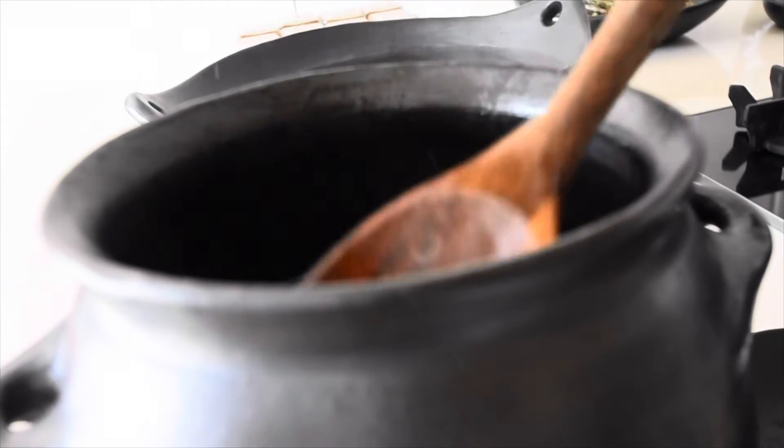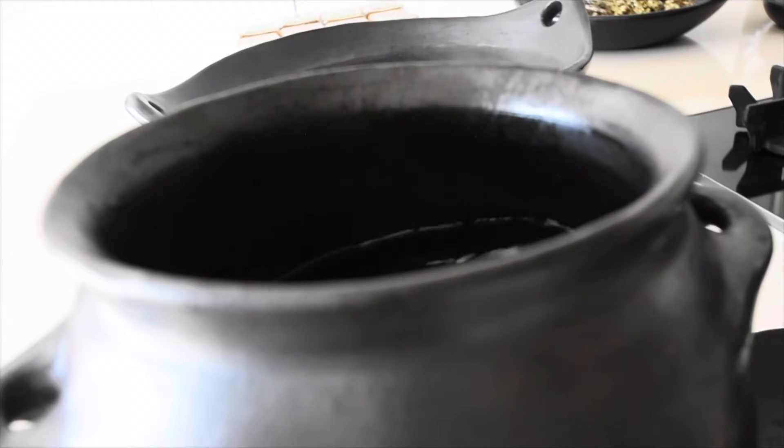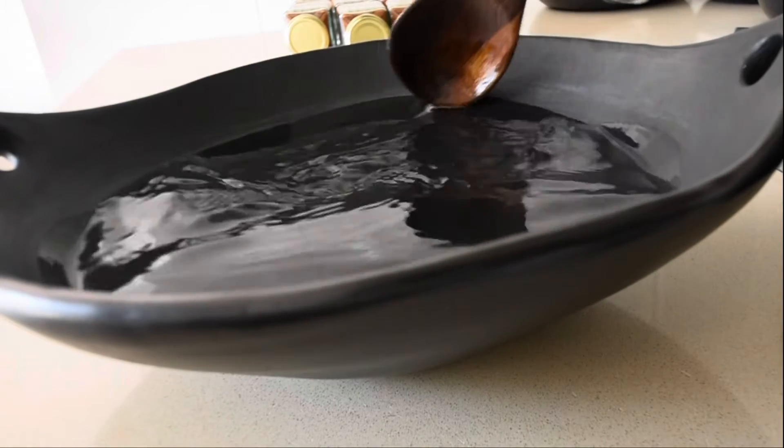In some instances, if your clay pot is more porous, you can use milk or rice water to actually seal it. However, so far I have used just plain water and it's been okay. But do bear in mind you have that option.